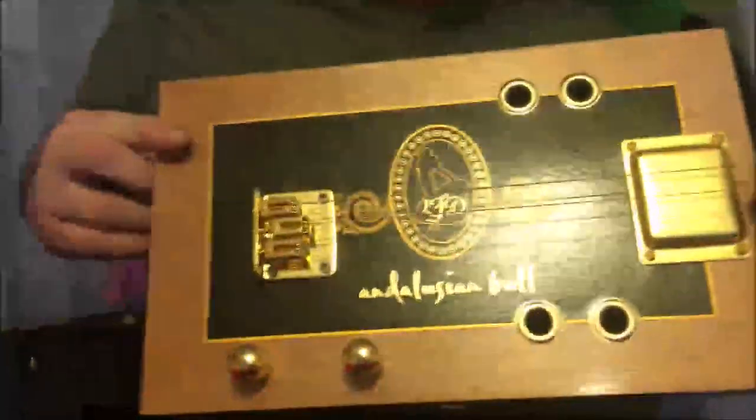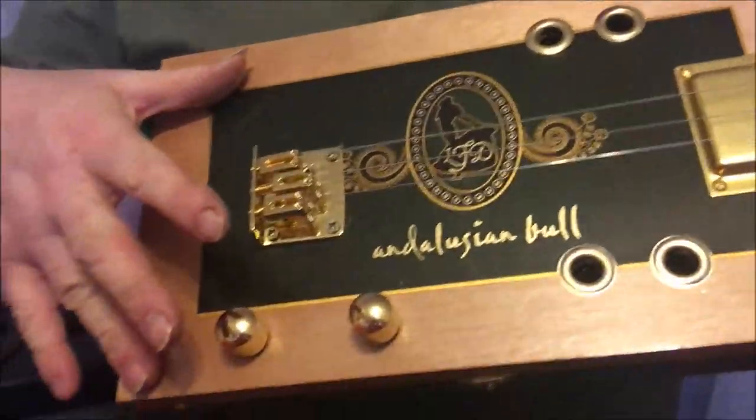This is the new Andalusian bull cigar box guitar. It's made with an Andalusian bull box.